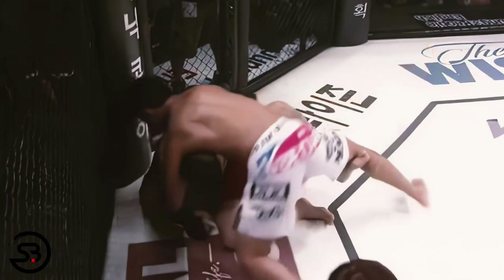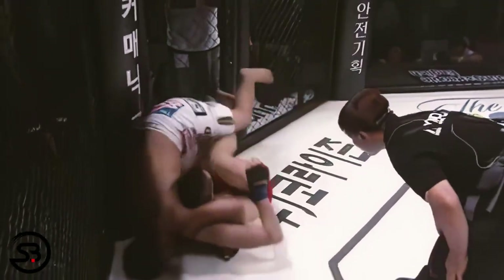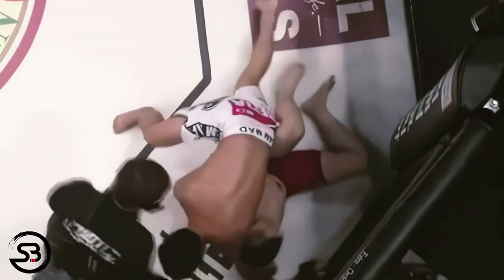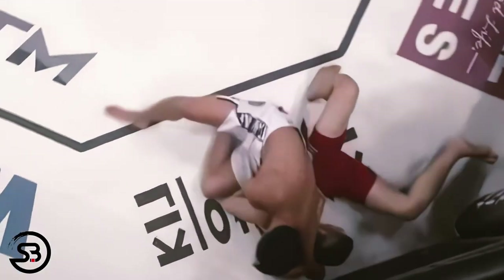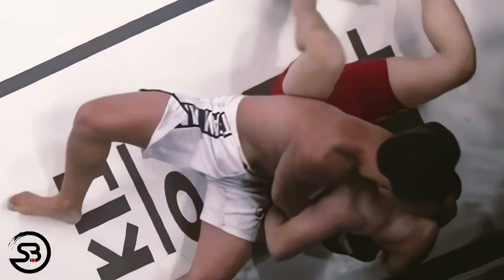Being able to hold an opponent in that lock for three minutes is a good example of the power of this hold. And we can see another example here in an MMA fight — when the opponent looks to sit up, he moves into a crucifix or full stocks position before eventually getting the guard pass and then sitting out from side control to win with a submission via neck crank.